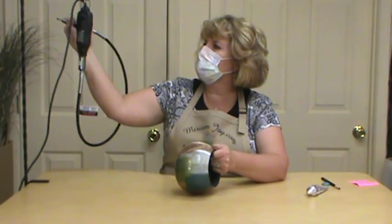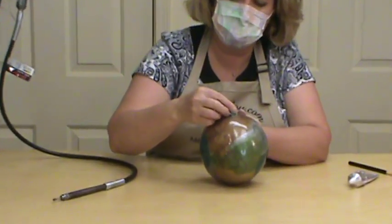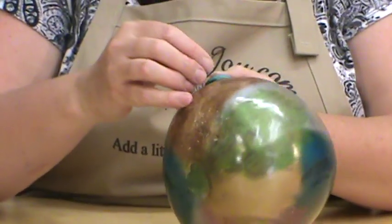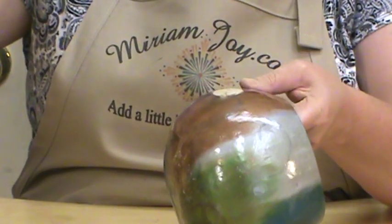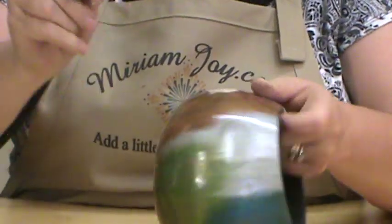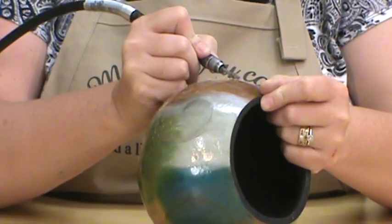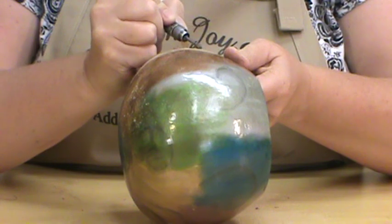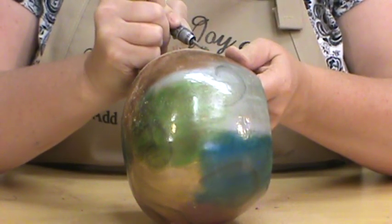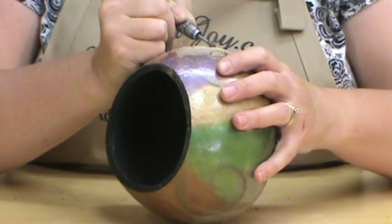We're going to test our stone and see how it kind of fits in here, see if we need to make it bigger. We definitely need to make it deeper and bigger. I took that first pass a lot lighter than I normally do, so let's go just a little bit deeper.